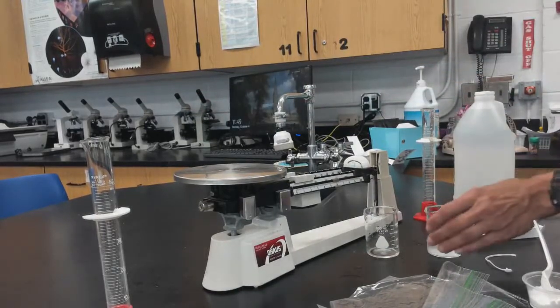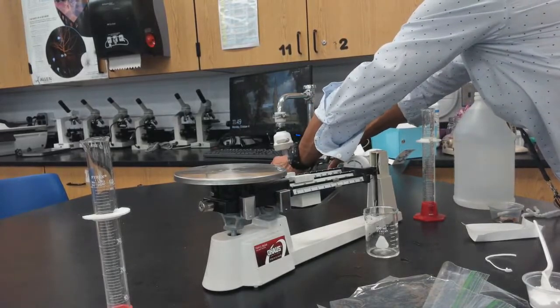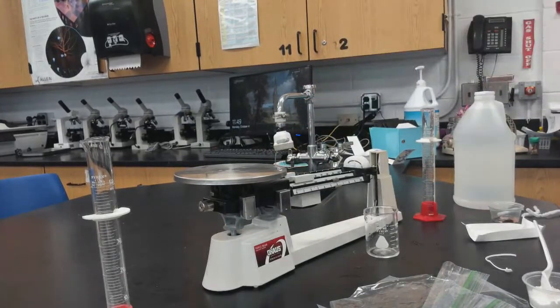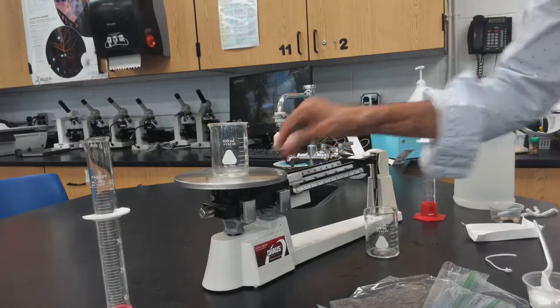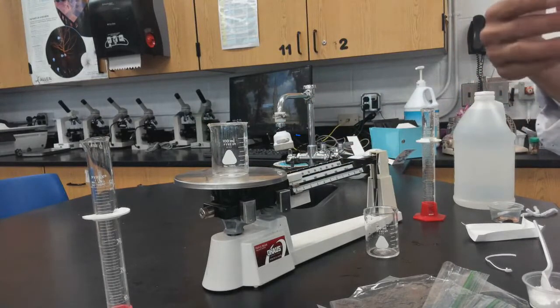Rinse out your beakers, clean and dry them, then start the next trial.